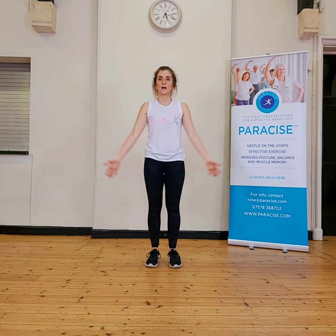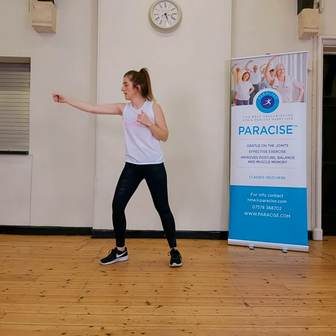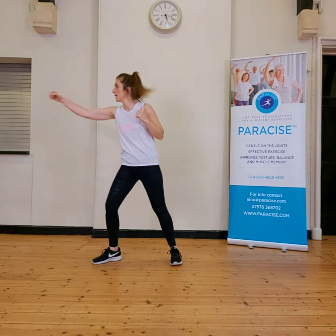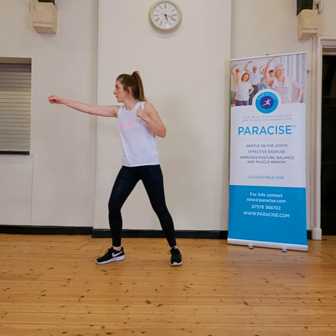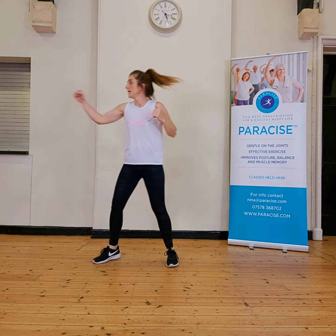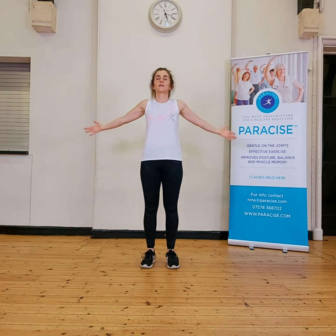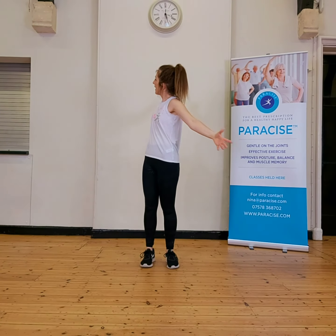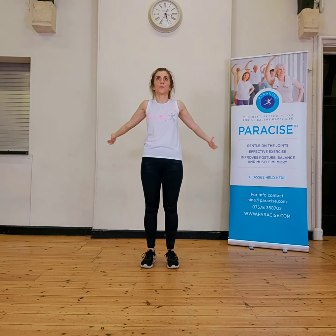Breathing in. Up. Then lunges to the right. So you just land as far as you feel comfortable, and as you feel a little bit more confident, take that lunge a little bit further. Breathe into the balloon and out. So rotate, arms up. So always focusing on really good posture.